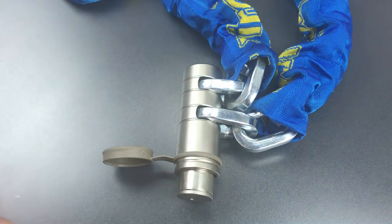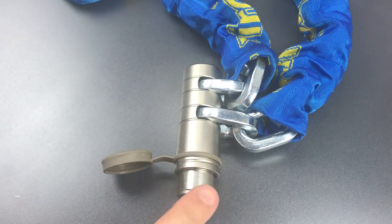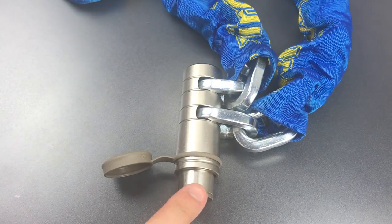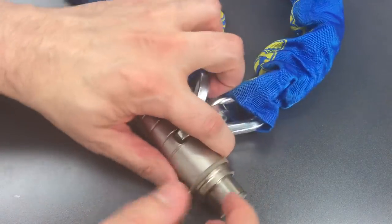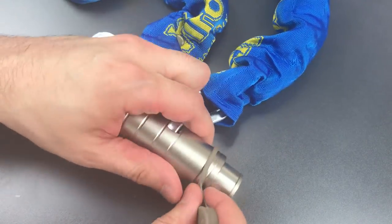While it is certainly not a trivial lock to open, I think it's still definitely on the easier end of the spectrum when it comes to motorcycle lock pick resistance. In any case, let's take this apart and see what's inside.